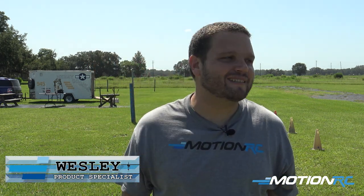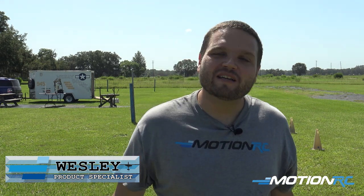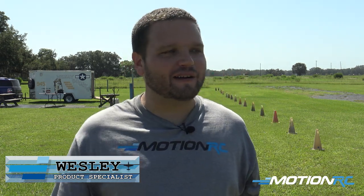Hey pilots! Welcome back to MotionRC. I'm your product specialist Wesley, and today we have the Bison XT out here, version 2. Just playing with it a little bit. Today I'm running a little less air in the tires, just trying to see how it feels. Figured I'd come back out and give it another flight. Perfect rough runway for our bush model.